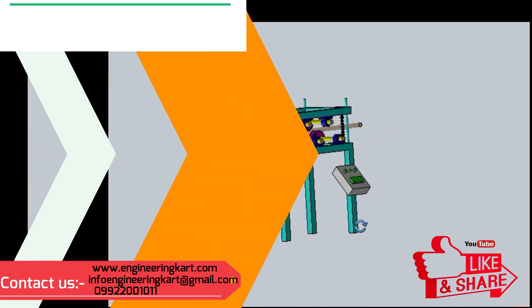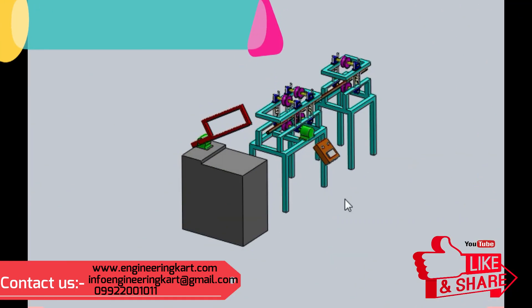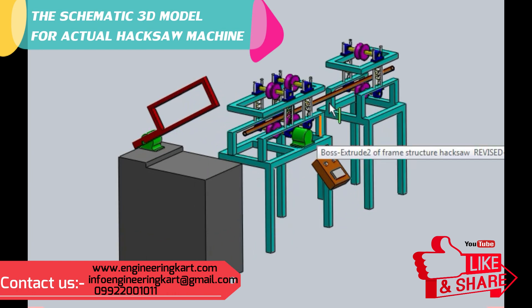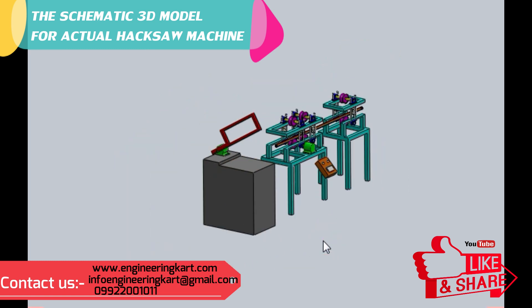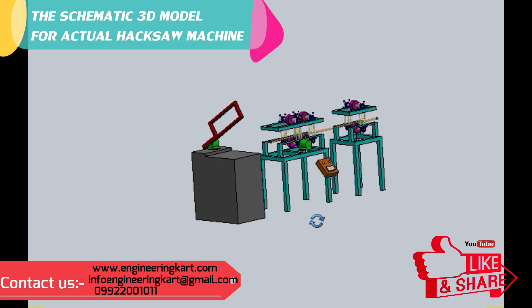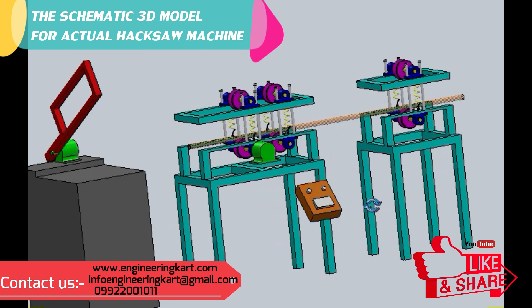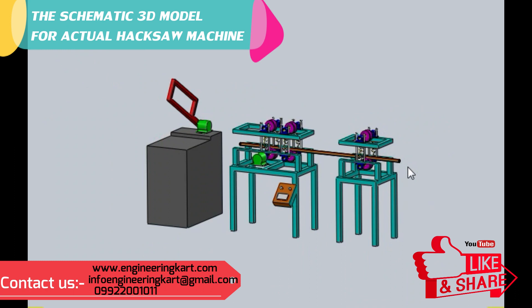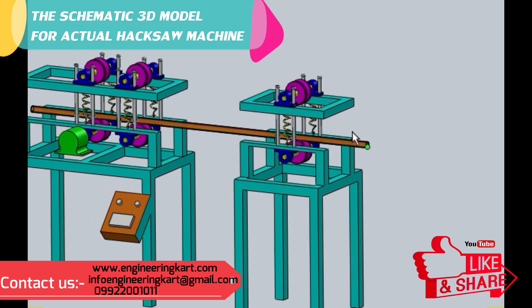To apply this mechanism to an actual industrial hacksaw cutting machine, a 3D model has been developed as shown. The bar feeding mechanism is attached to a regular hacksaw cutting machine. In this mechanism, the measurement marking task has been eliminated, and the mechanism is developed in such a way that unskilled labor can operate it very easily. For long bars, a bar guide or support assembly can be used.